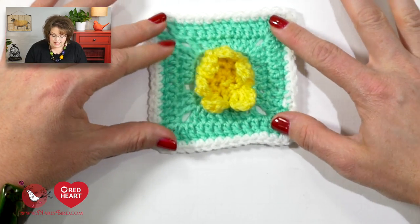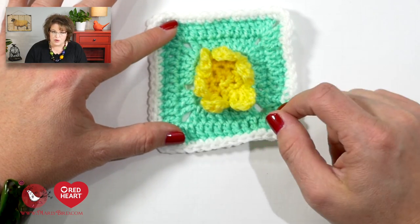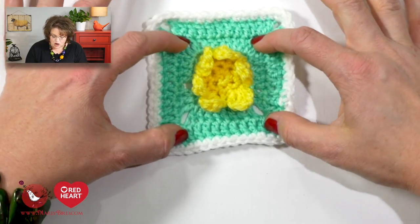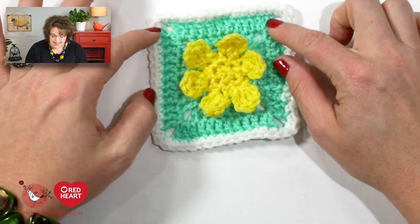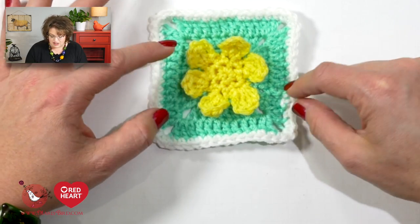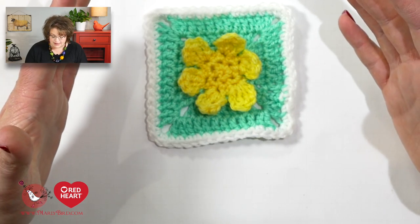Once you create the yellow portion, you switch colors to jade and create the outside square portion. The outside square is relatively easy once you get past the first couple of rows, which I'll call the setup rows. Those set up where the actual square begins. Round six is really super easy, and then round seven is just white going all the way around as a trim.